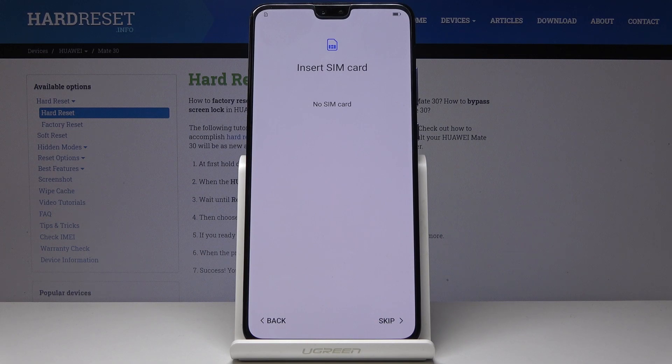You can insert your SIM card if you want to right now, but you can also do it later. That is what I will do, so let me click on Skip.